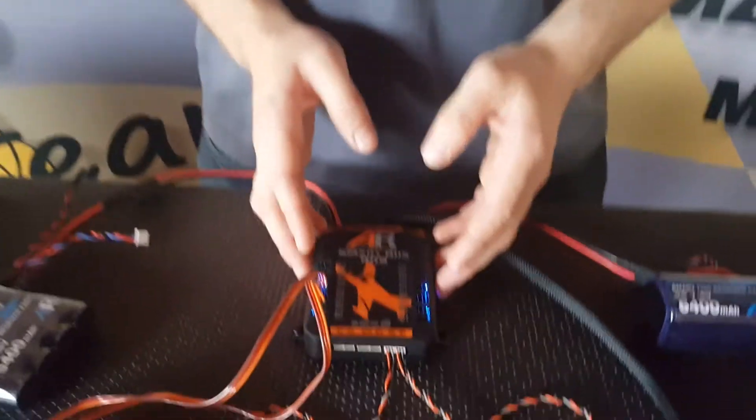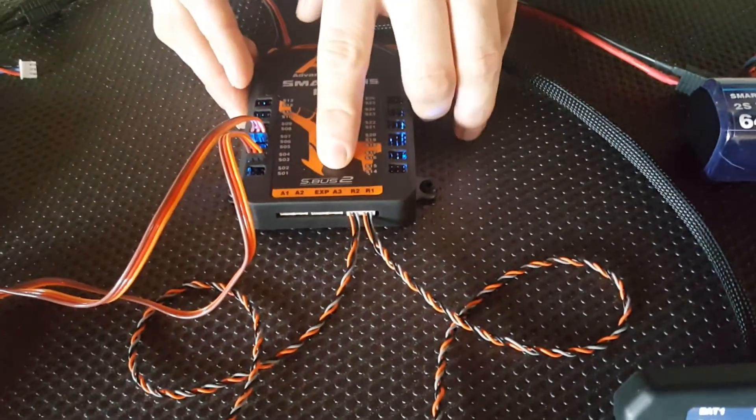Hi folks, Brendan here from Advanced Radio. Today we're going to go through a quick setup video on how to do channel routing with your new SmartBus RRS. Today we'll be using the RRS for Futaba, which uses the SBus2 protocol.